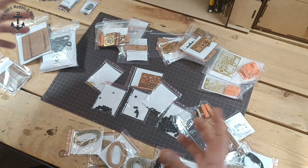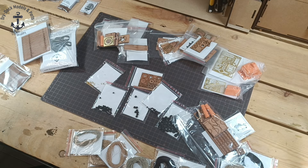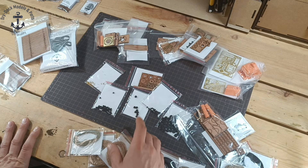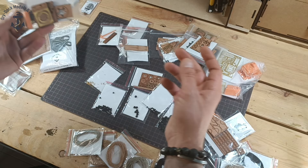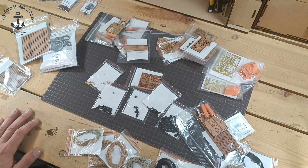Right now we're going to take a closer look at all the stuff, and some of them we're going to assemble together. I'm going to do separate videos - for example, how we're going to assemble the single capstan - we have different scales, everything step by step.